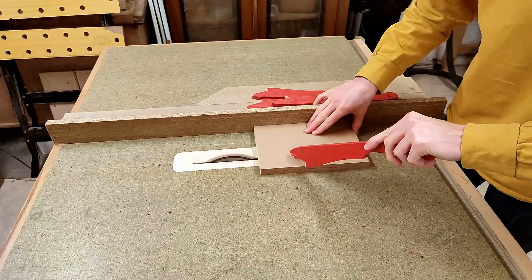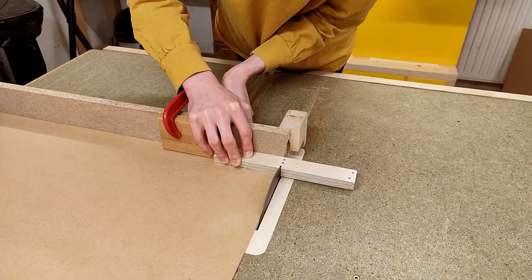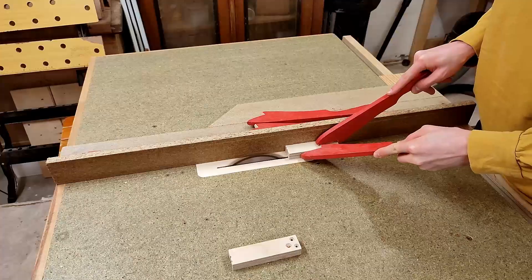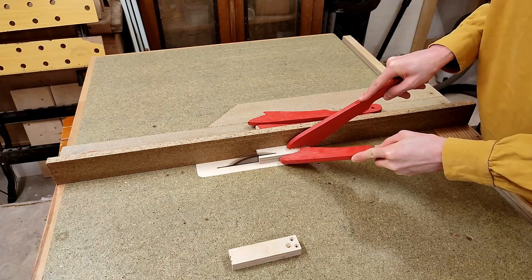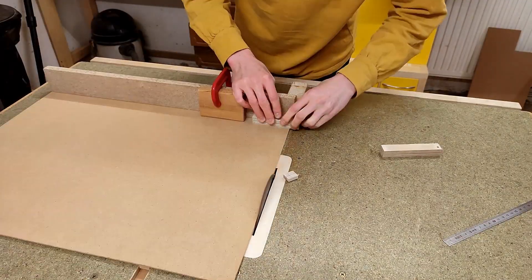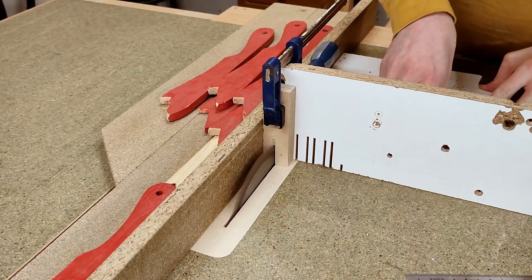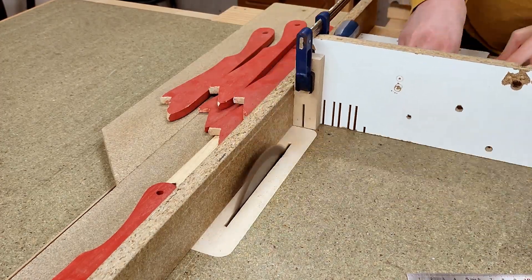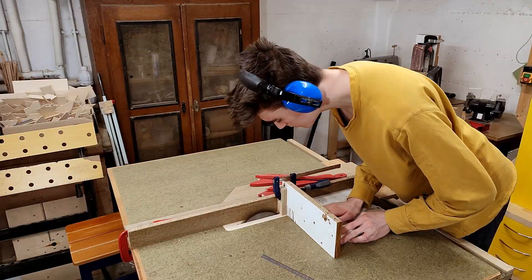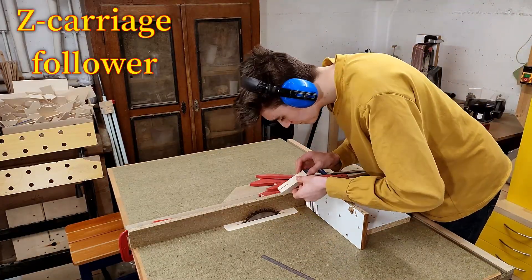The first thing we need is a couple of new parts, more specifically some MDF rectangles and strips of 18mm ply. The wider ones of the plywood strips again get some notches cut out to turn them into what I've so far been referring to as springy blocks, except now I've given them the much fancier technical name: Z-Carriage Follower Spring.